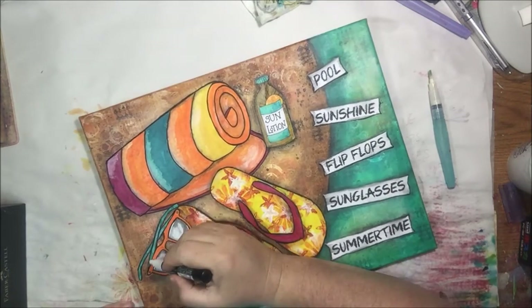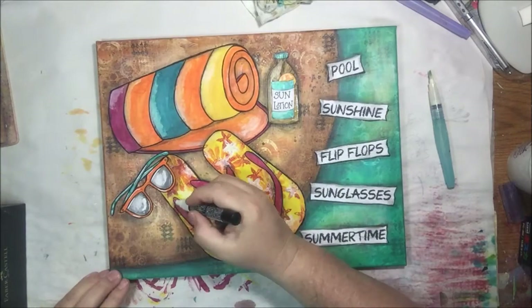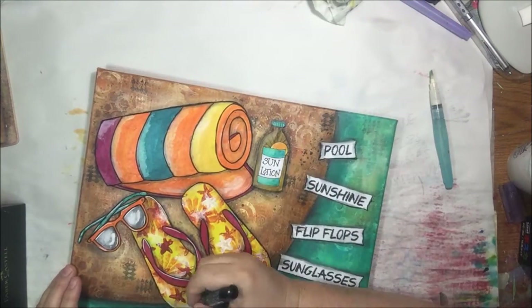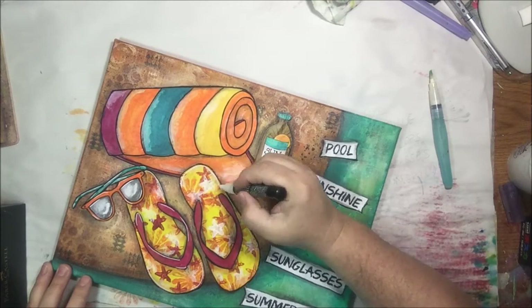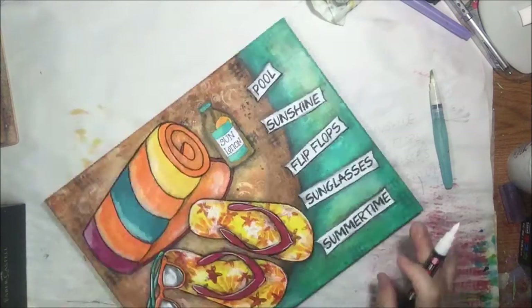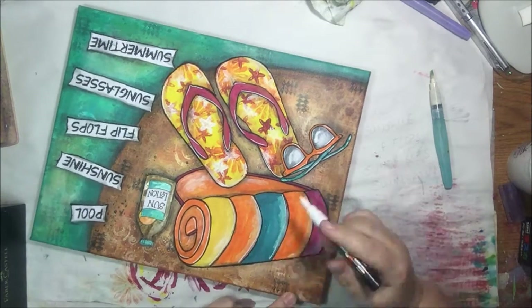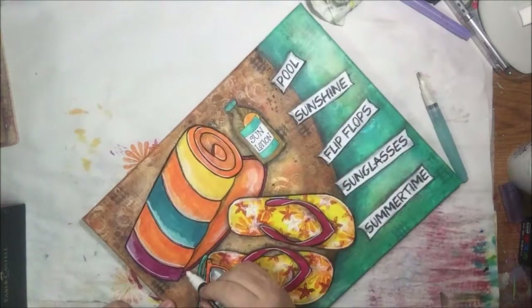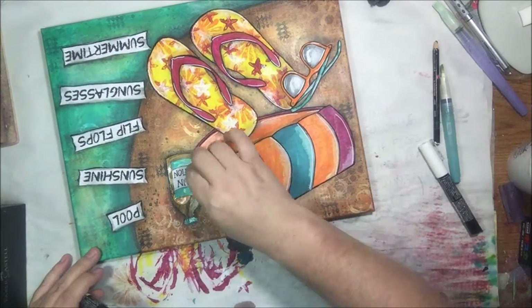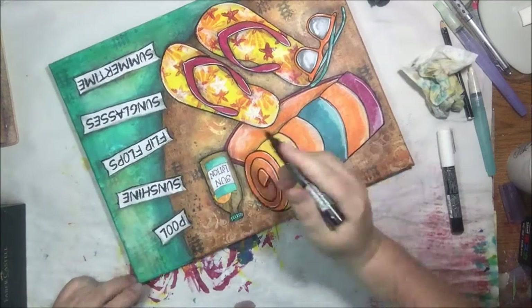Now I'm using my white fine tip Posca pen and doing the highlights because I like the way it makes things pop a little bit. If you've watched my videos you know I do this — you gotta use that white. Posca pens are my favorite for this type of thing. Some people like jelly roll pens but I prefer these — they'll write over anything and while they're wet they'll blend a little bit if you want. Now back to the bottle — we gotta do all the outlining with the black.